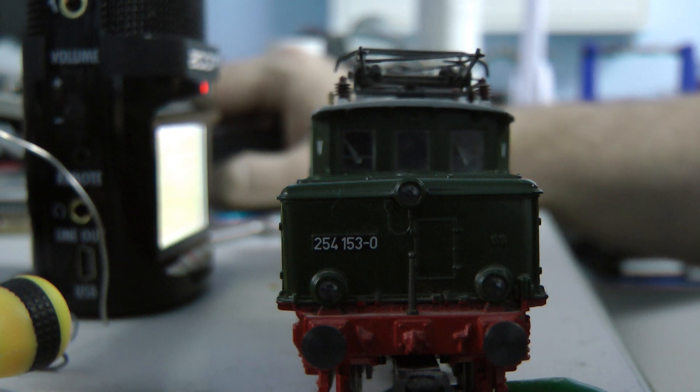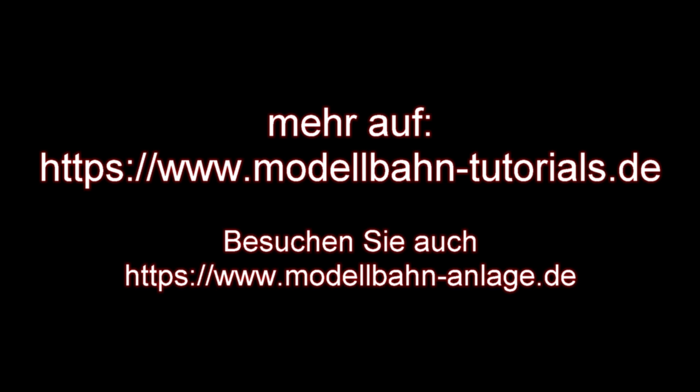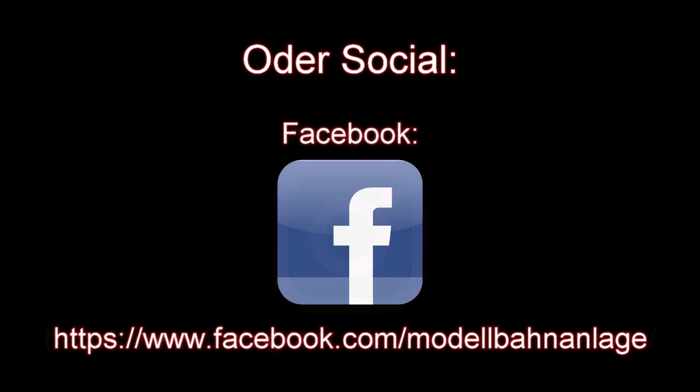Thank you very much for your interest, for watching, and for your patience until we came online with the third part. The other parts will come as soon as they're ready. Please leave a subscription, a thumbs up, or a nice comment — we really appreciate it, we read every single one and usually answer every single one. That motivates us to keep going in this way. Thank you very much and until the next video.